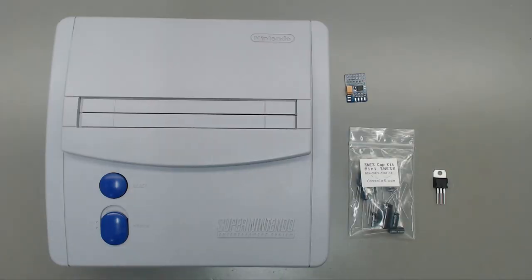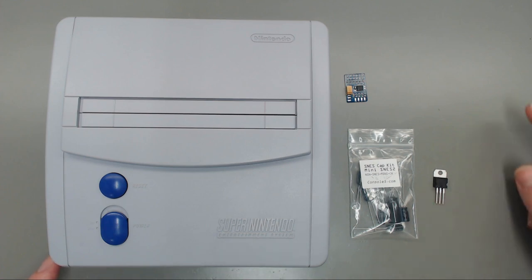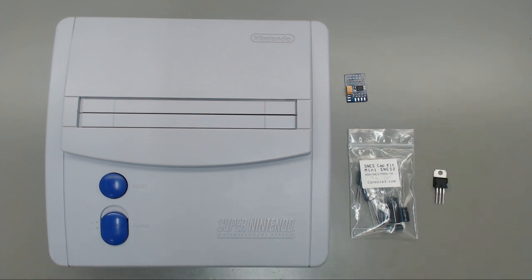Hey, what's going on guys, this is Matt with Dragon Sword Gaming. Today we're going to be installing a cap kit from Console 5 in this mini SNES 101, as well as change out the 7805 voltage regulator, and then we will install Voltar's RGB bypass mod board. Let's get started.